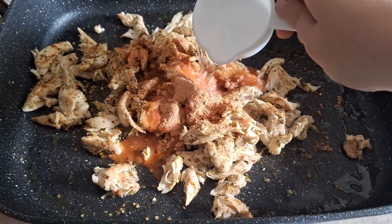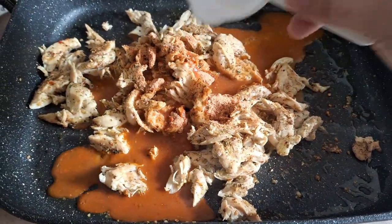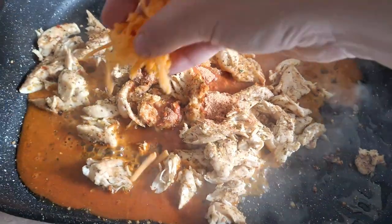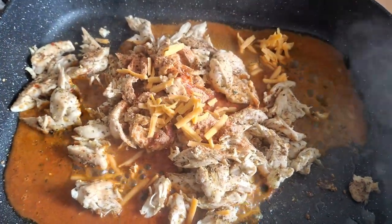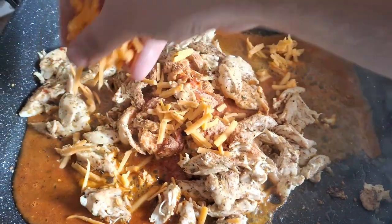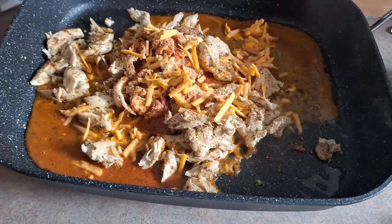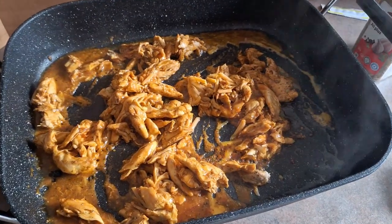I'm going to add that quarter cup of water, and then I'm also going to add a little bit of the shredded cheese. This is going to help make everything combine and make the sauce even gooier and tastier, and it's also going to help thicken the sauce. I'm going to let that melt a little bit, then with the tongs I'm going to start mixing it up.